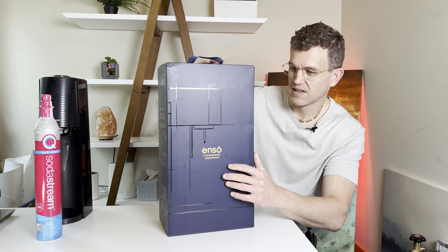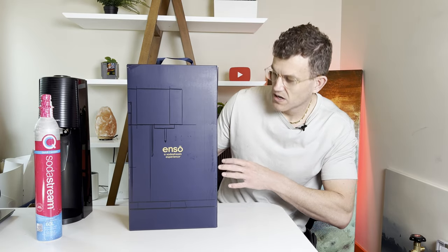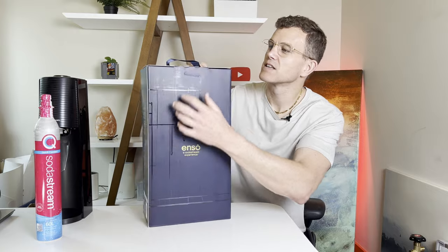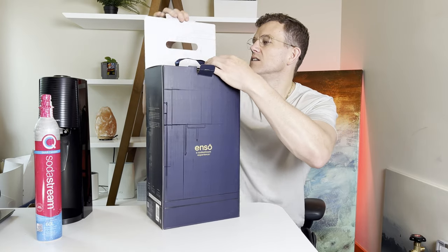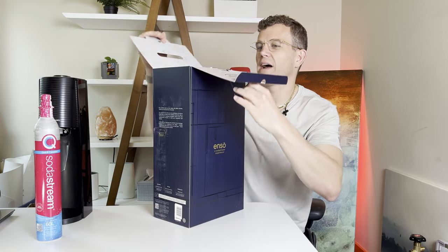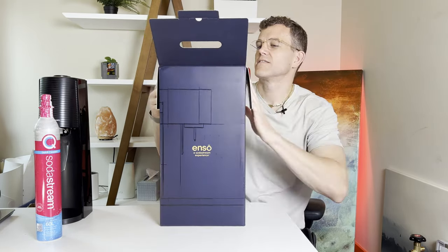I will say this box is nice. We've got French on the other side. Looks like we've got a tab here. Packaging is definitely fancier.